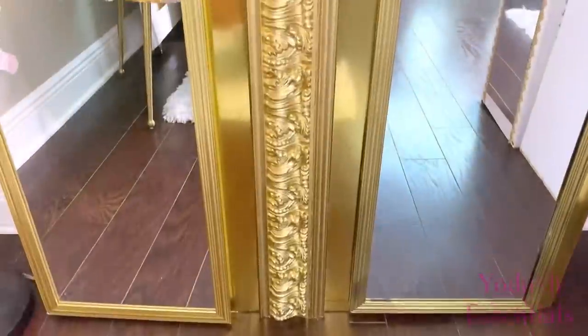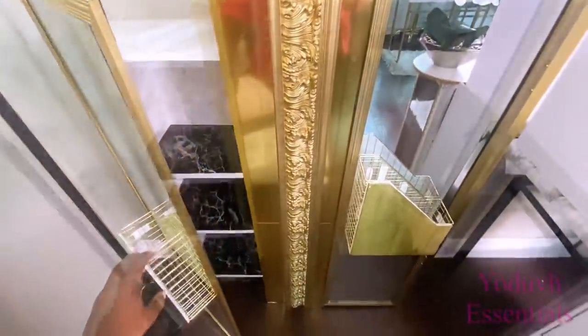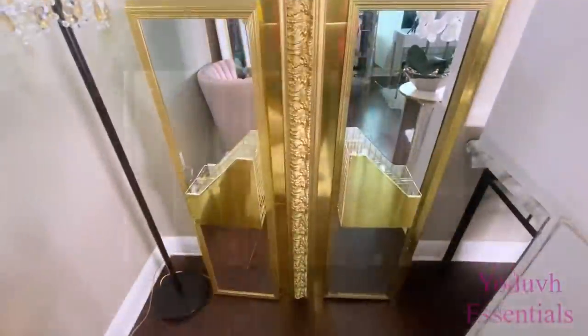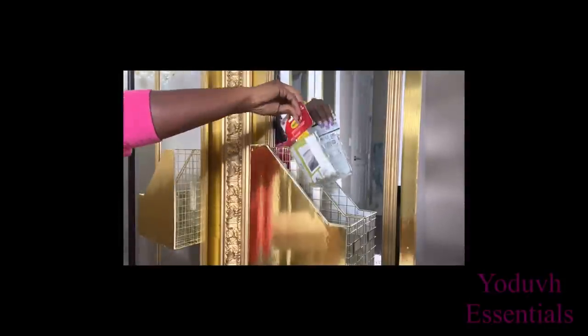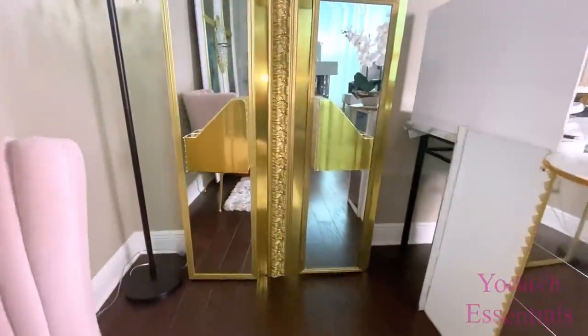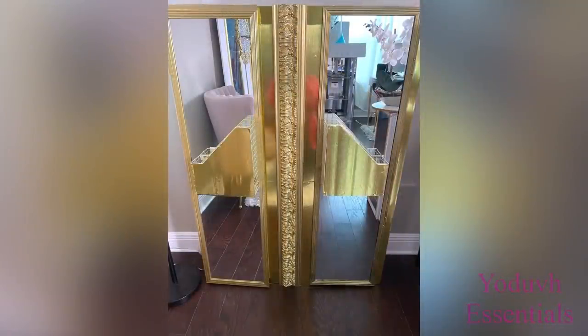I'll be showing you what this looks like when the board is in front and when the board is also inside, to see which one better suits your style. This storage used as a handle is so cool because you can have items placed on the inside. Now remember, if you want to use heavy items inside, you have to use command strips that can hold heavy weight items.